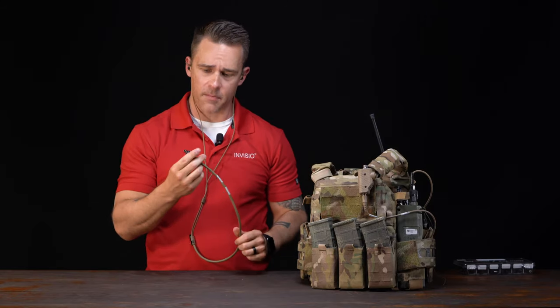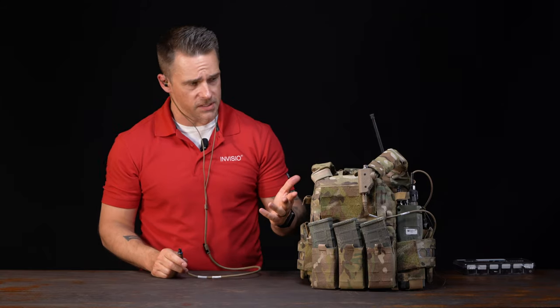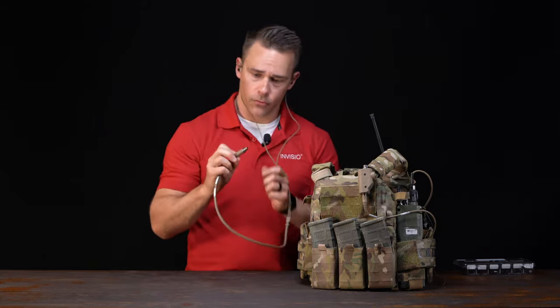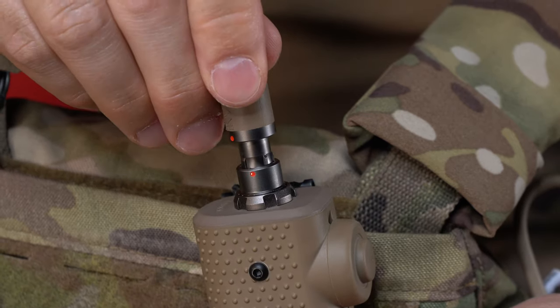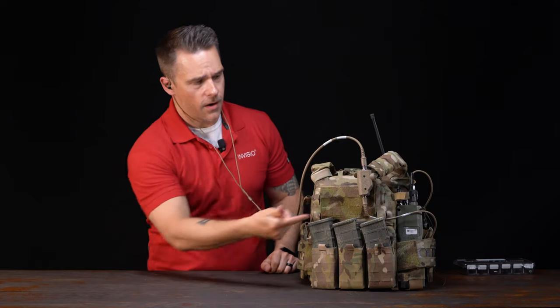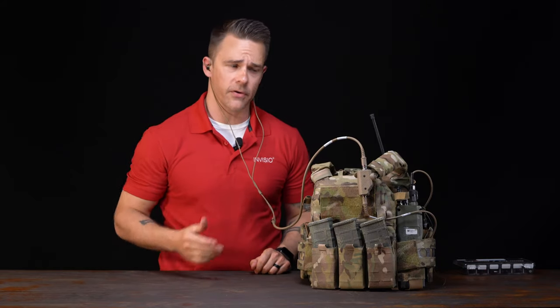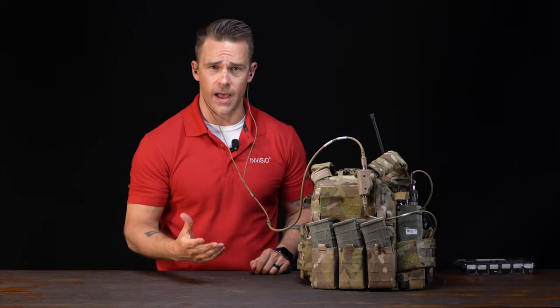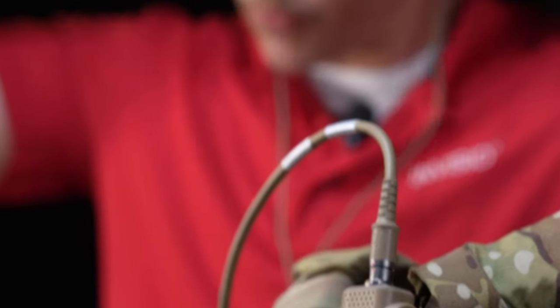Once I've properly donned my X5, I connect it to the control unit — in this case we're using the V10 — red dot to red dot on the connector, then turn on the power comms. The X5 has no internal battery, so just like the control unit it relies on whatever it's connected to for power. When I'm ready to take off my X5, I grab the cable retainers and just pull out.